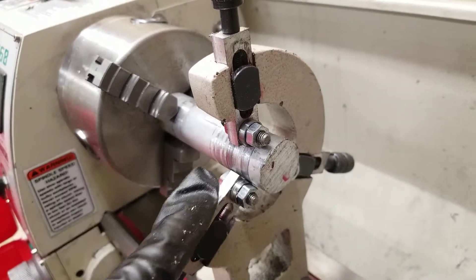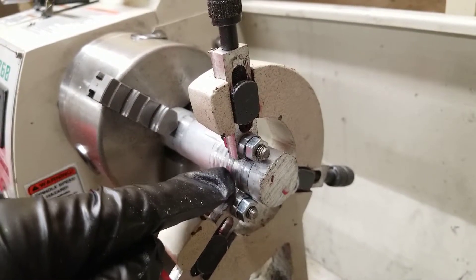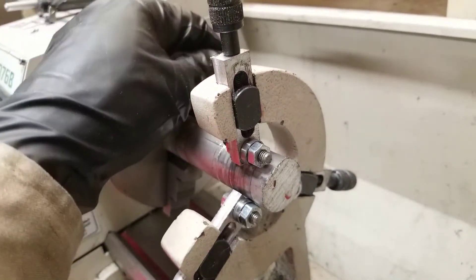In this video I show you how to take your normal bushing style center rest and convert it to a bearing style, so it will roll along your workpiece instead of rubbing on it and will not mar your finish.